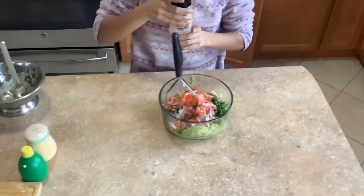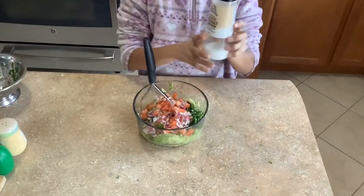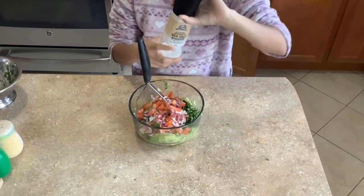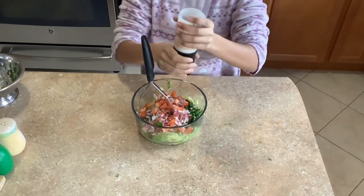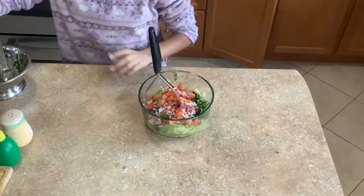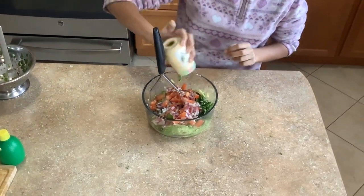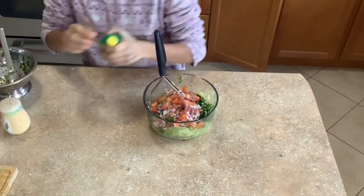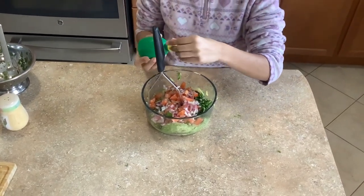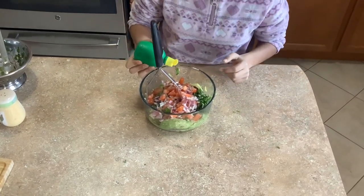Now we're going to put some sea salt — our family likes to use sea salt because it tastes very nice and enjoyable. You can put as much sea salt as you'd like to your preference, and some pepper again as much as you would like. Last but not least, some lime juice — just put a light bit of it because it can be quite powerful.